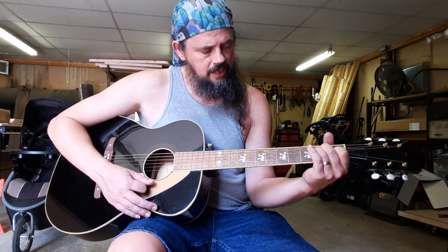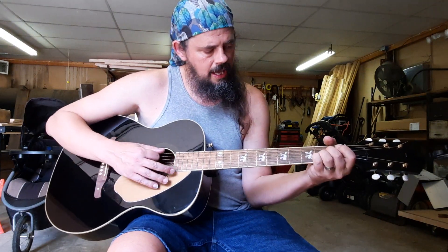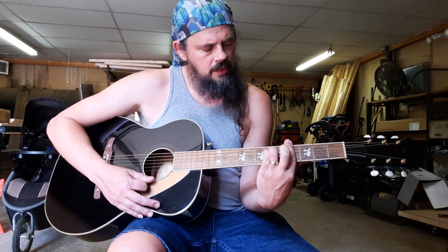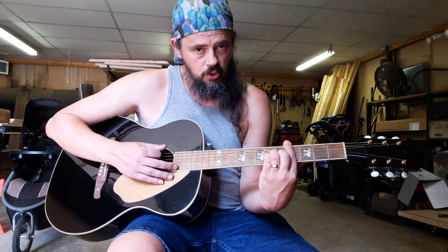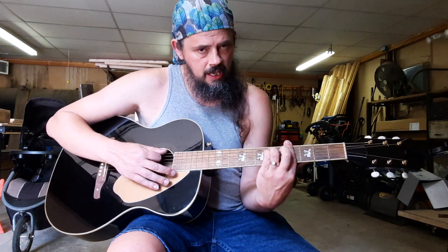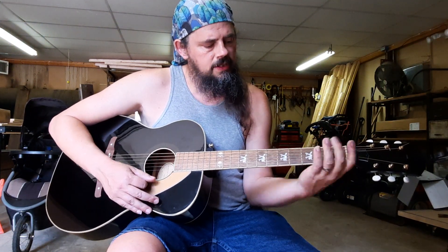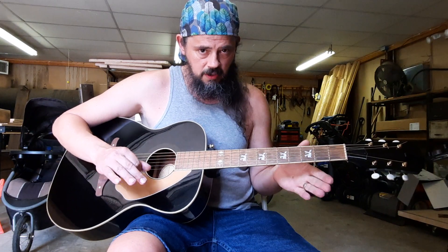The verse of the song is going to be an E, G-sharp minor, A, E, G-sharp minor, A, and then it's a quick change to an F-sharp minor, and then it's going to be a real quick hit on the C-sharp minor, G-sharp minor, to the A — that's the 'I'm not ready for the altar, but I do believe there's times' part there. Then it goes back to an F-sharp minor, A, then to your E.